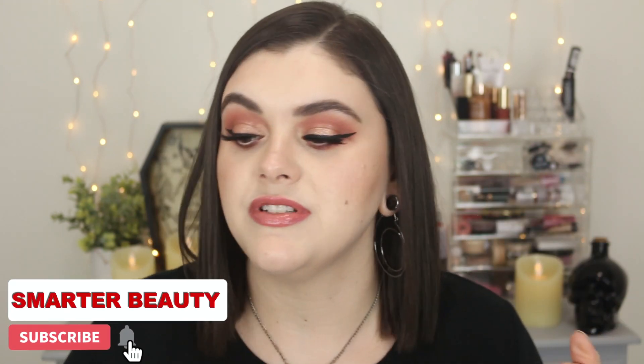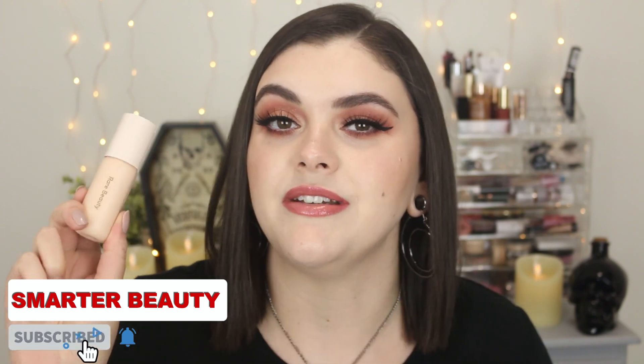Hey guys, welcome back to the channel. Hope you're doing well. Today I'm doing a first impression and wear test on the brand new Rare Beauty Tinted Moisturizer. If you guys want to know my thoughts, application, wear test, and first impressions, then keep on watching. Let's get into this video.